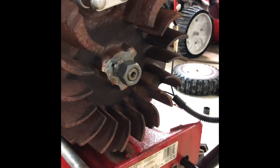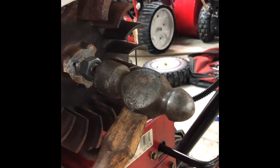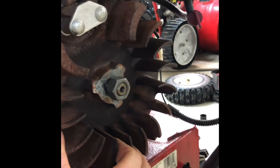With the screwdriver in place, pre-loading the whole assembly, we're just going to take our hammer and give it a couple nice wraps right here on the end of the shaft. And just like that, the flywheel came loose.